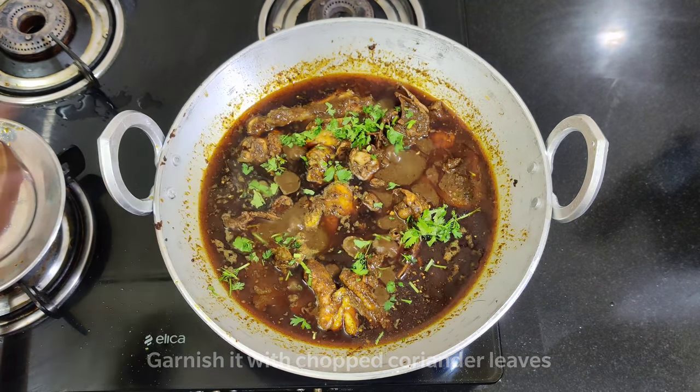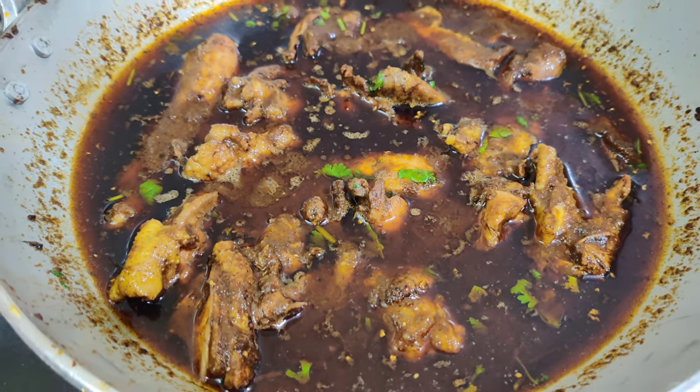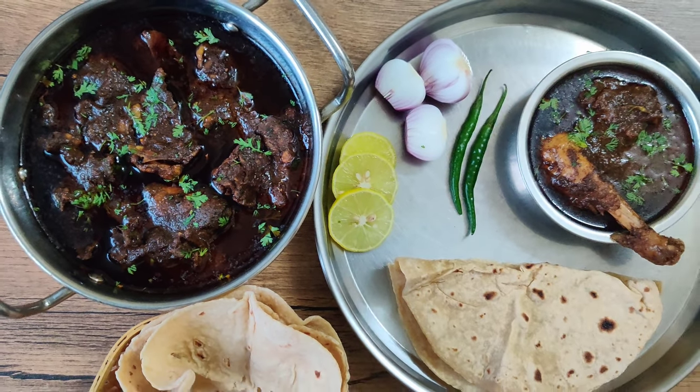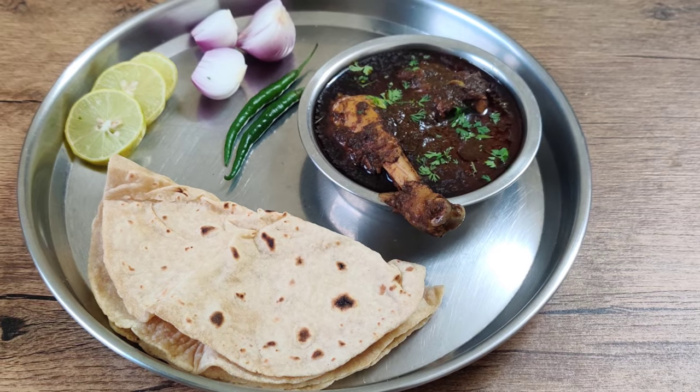After 15 minutes of slow cooking, our spicy Nagpur-style Saoji chicken curry is ready. Serve with rumali roti and fulka roti. If you like this recipe, don't forget to share it with your friends. And if you are new to my channel, do subscribe for regular recipe updates.